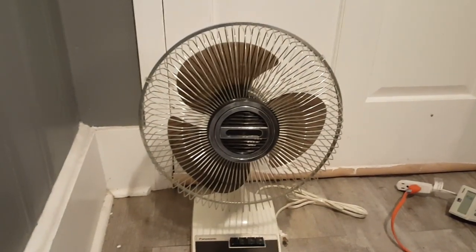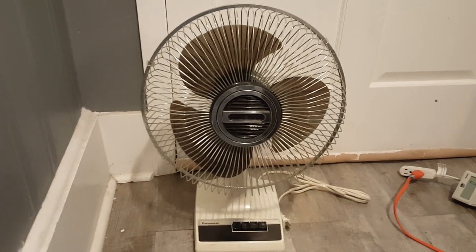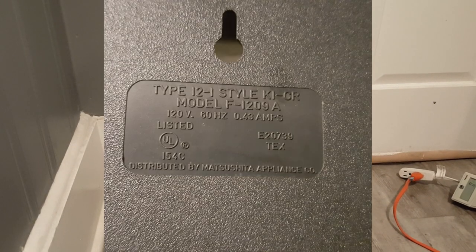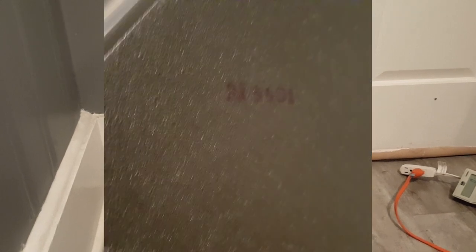It's a model F1209A, 120 volts, 60 hertz, 4300 for an amp, which I have the information right there. And according to the day code, which you can barely make out, this might be from 1985.